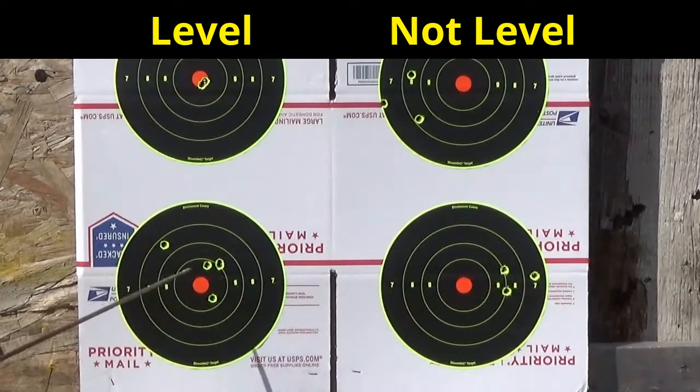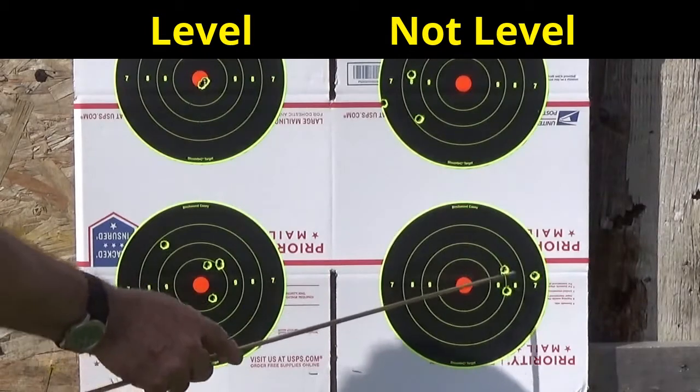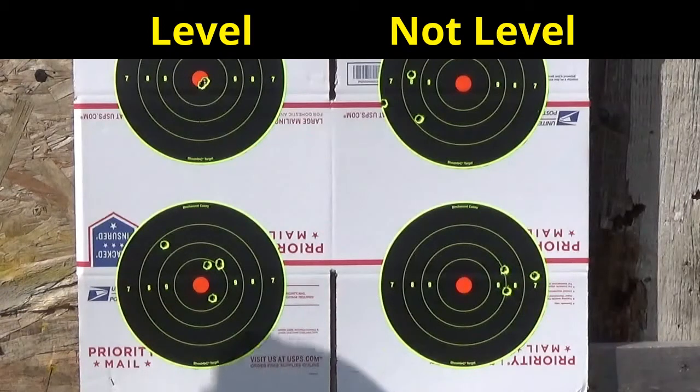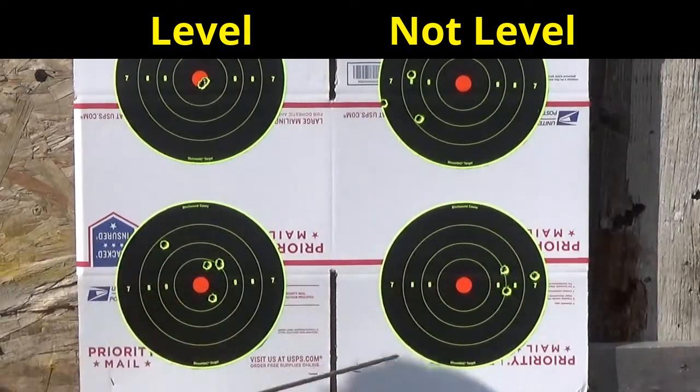Just to verify, I went to the right by tipping the gun. This is a five-shot group at 300 yards — that's a flyer on my part. I tipped the gun to the right-hand side and you can see they're almost equidistant, so about the same each way.